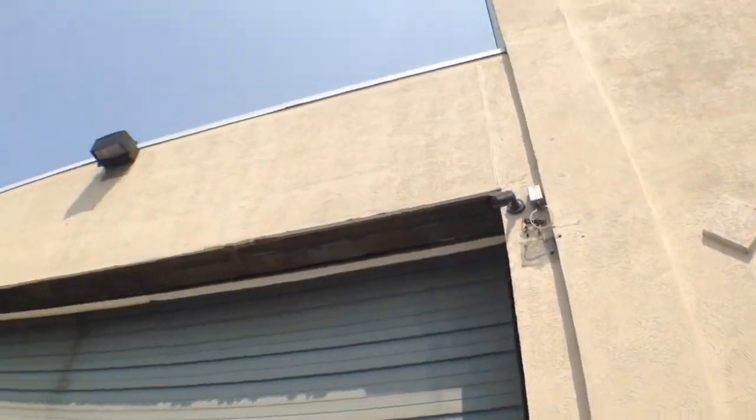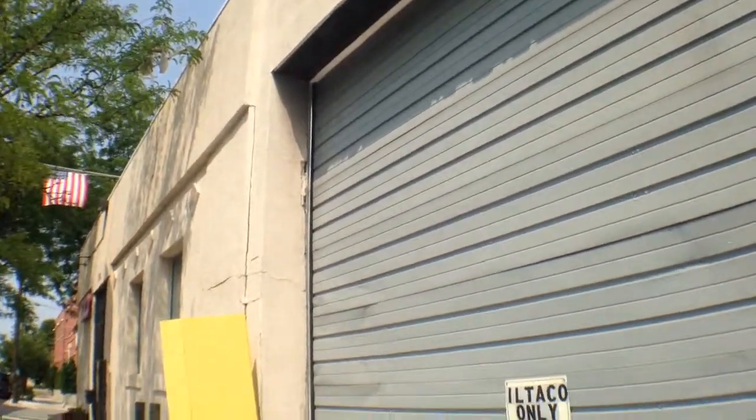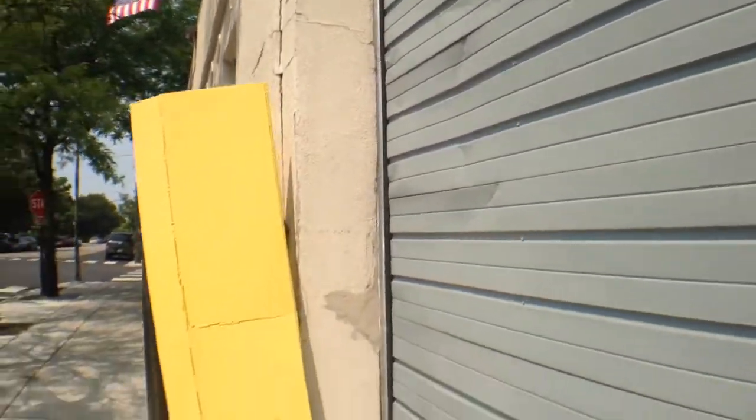This type of cracking here is typical of what we're going to see throughout the building, and we're going to try to find the lowest cost solution with as little impact to the overall system.